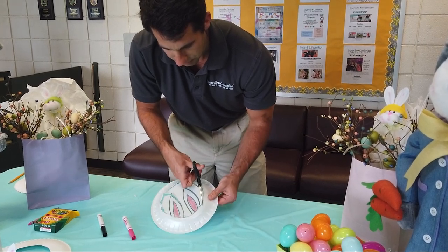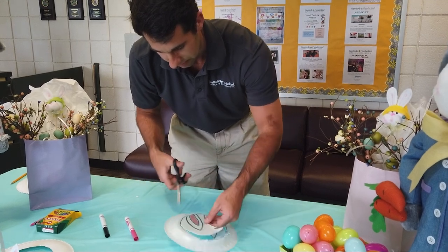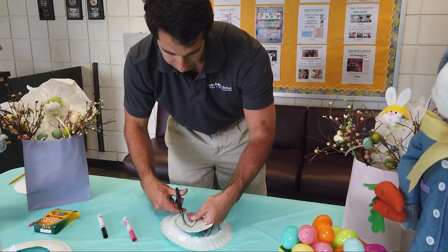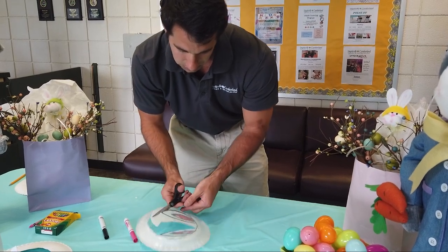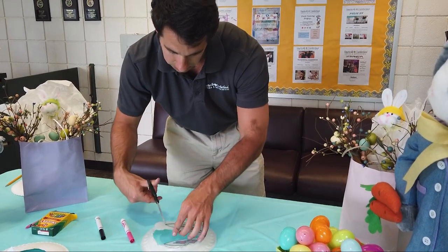I'm using a styrofoam plate, but feel free to use construction paper, paper plates, or anything you would like in order to make your set of bunny ears.